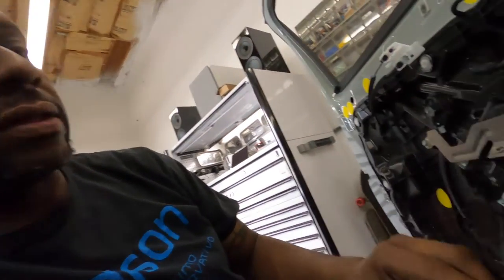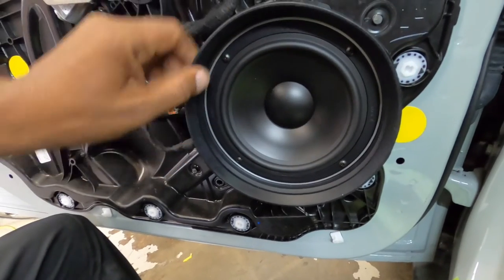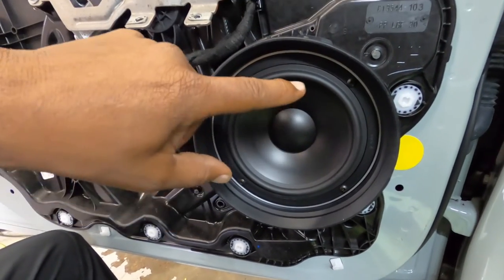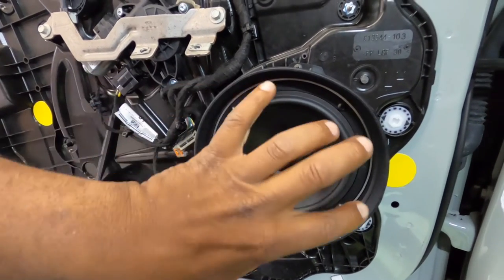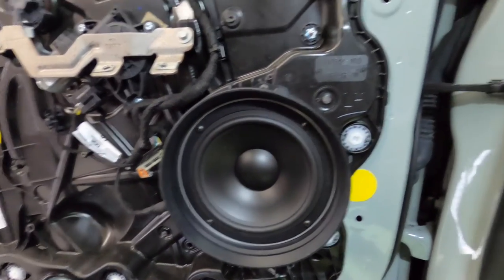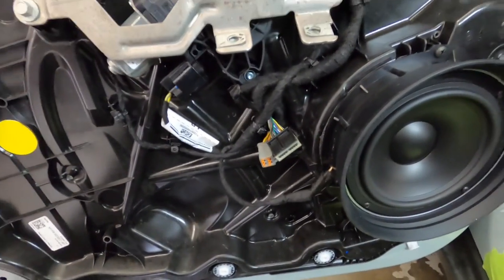The door speakers are finally mounted in with some baffles. We do have to trim the ring that goes around to support the speaker. Other than that, we're going to do a little bit of sound deadening and get the front end wrapped up, then work on the back end.